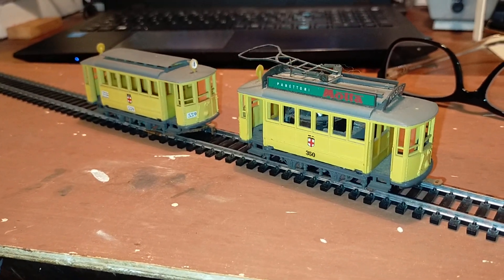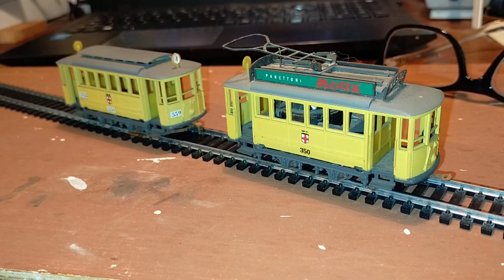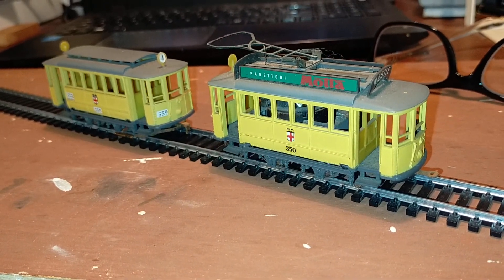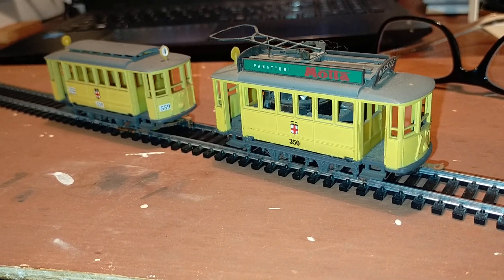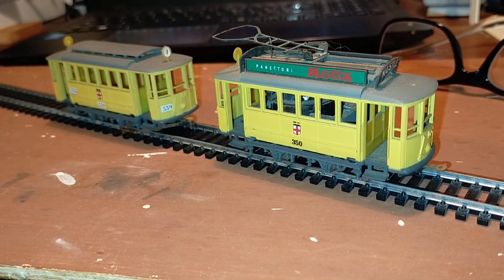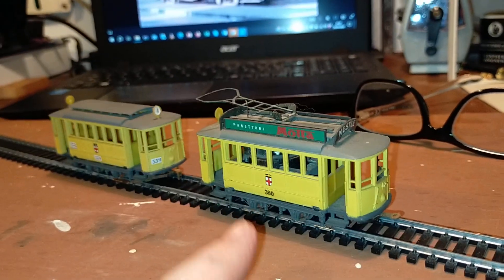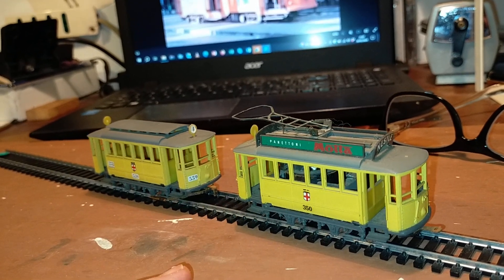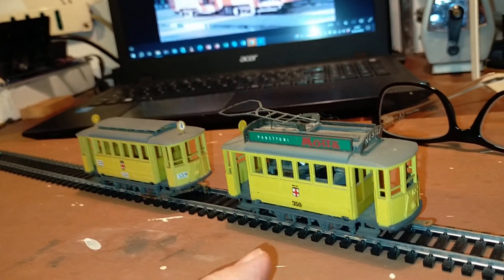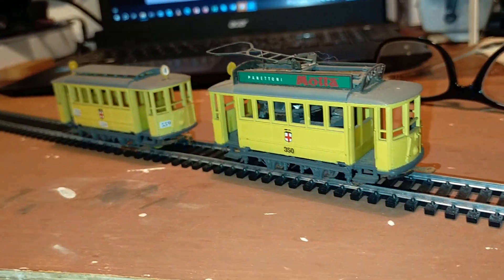I've got to go and do some work now — real work, not models. Proper work. Cheerio, and see you next time. If you like the video, give it a like, click the notification bell, subscribe to the channel — the usual good things. Tell me what you think about these models. By the way, this is HO, but it's HO according to Riva Rossi — so it's actually 1:80, not 1:87. We'll talk about this when we look at them in detail.